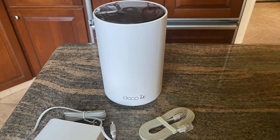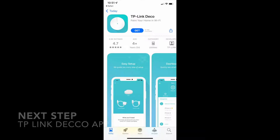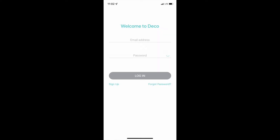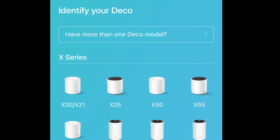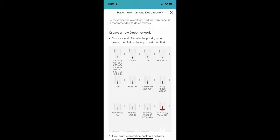Now that we have everything unboxed, the next step is to get ready to set up the system using the TP-Link Deco app, which you can find in either Google Play or the App Store depending on your device. Once you've downloaded the app, open up an account — the Deco app will walk you through the setup process. One key thing: make sure you have your existing router's password and username, because you'll need to access it.